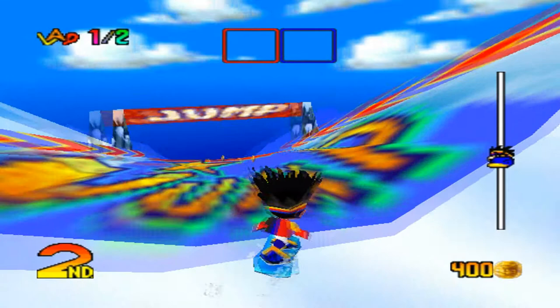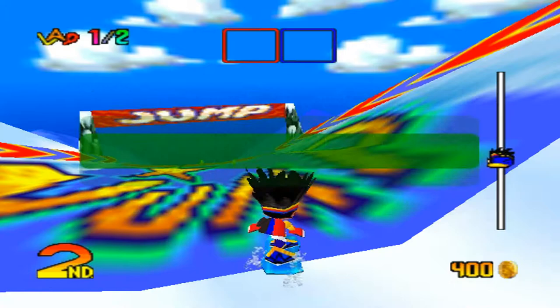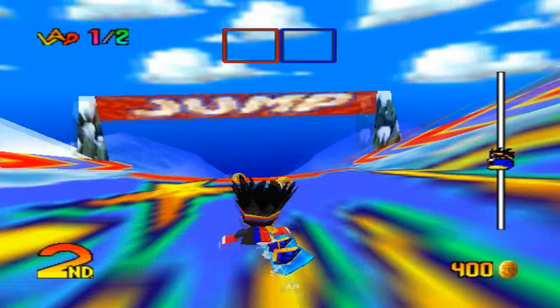Grab trick! Press any C button while in the air to do this trick. Tap other C buttons to do multiple grabs. So basically, when you do a jump off a cliff or a jump ledge, press one of the yellow buttons on your control pad — the C buttons — and you will do multiple tricks. Do grab tricks to earn some money. They're the easiest tricks you can do in the game. See how he's just touching it?